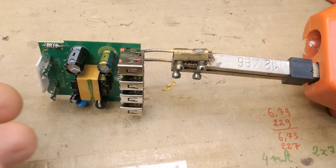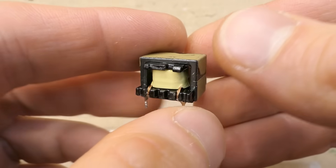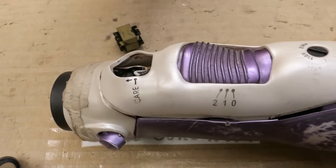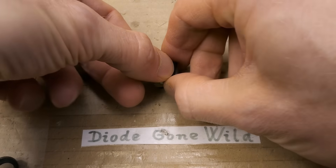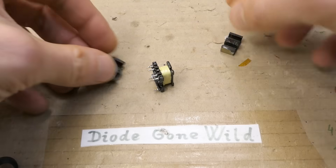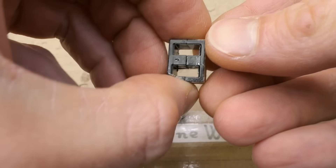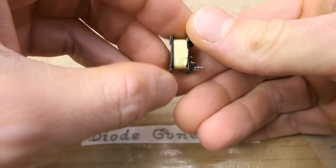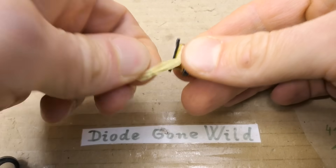Now let's desolder the transformer to make an autopsy of it. We have to open the ferrite core using a heat gun. The halves of the ferrite core are now separated. It was a flyback switching power supply, so it had an air gap in the middle. Now let's take a look at the windings. There's some insulation tape on top — two layers — and probably the auxiliary winding.